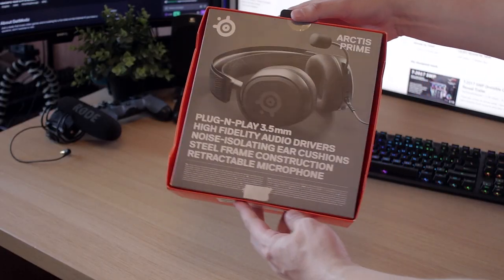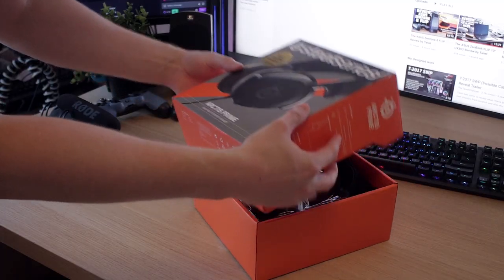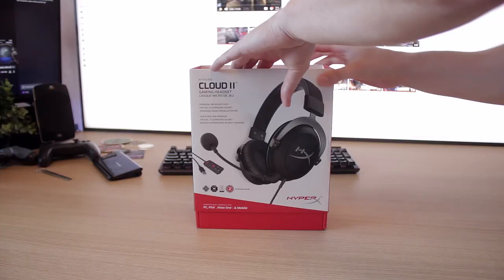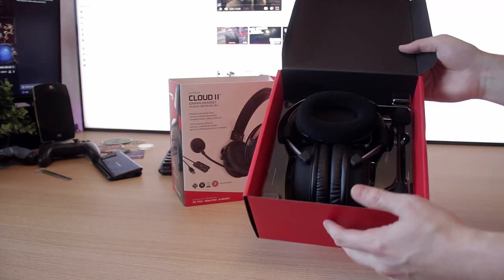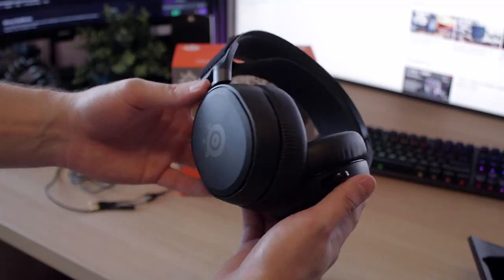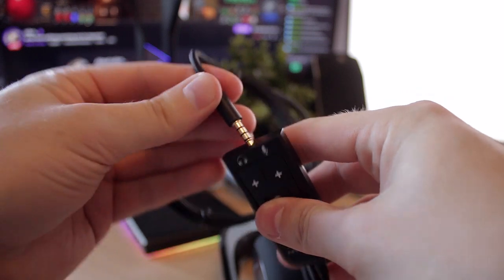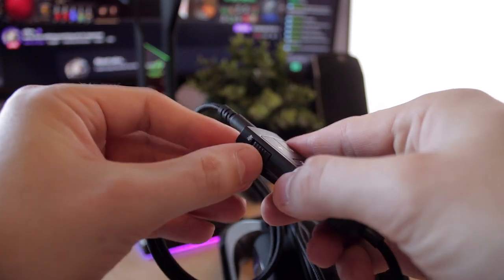Both are pretty reasonably priced overall. I do like the design of the SteelSeries Arctis Primes a little bit more than the Cloud 2s — the Cloud 2s are decent headphones but they could look a little bit better at around 90 euros. We also discovered that the Arctis Primes have built-in controls on the headset, while the Cloud 2 controls are built into the cable, making it a little bit easier to navigate on the SteelSeries.